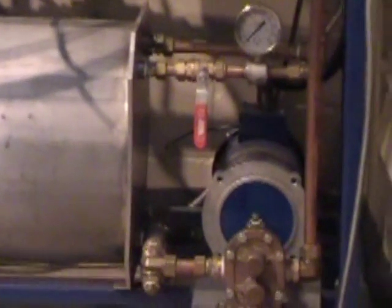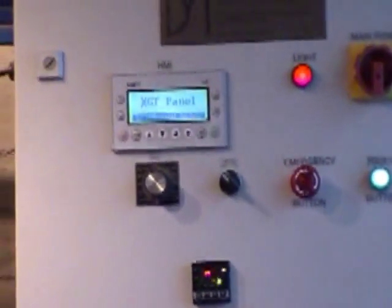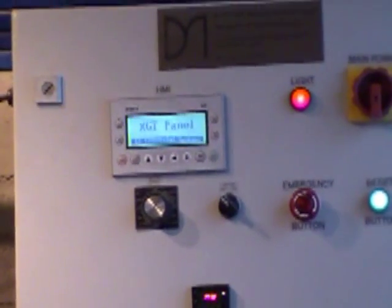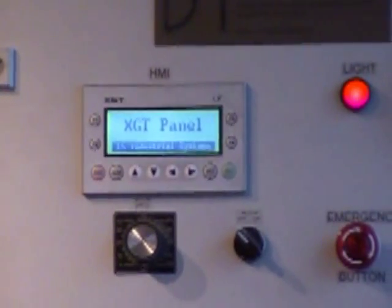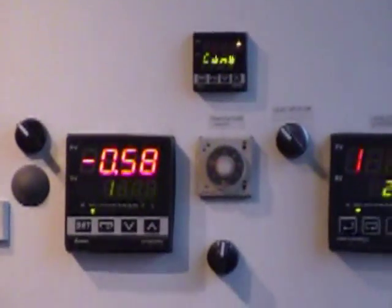It includes HMI and PLC for monitoring the four basic control processes. It demonstrates flow, level, temperature, and pressure control feedback through a monitoring screen HMI. Quality equipment at the best competitive price on the market.